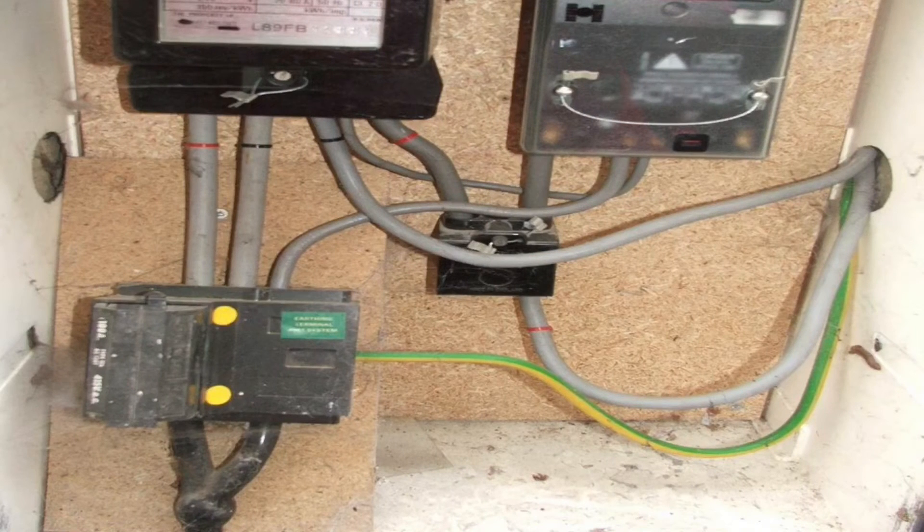Looking at our second installation now for the earthing arrangement. We can see the supply authority's cable once again comes into the bottom of the cutout. The cutout fuse this time is sized 100 amps but could have been 80 or 60 amps. This time we can see that the earthing conductor, which is again 16 millimetres squared, is connected into the side of the cutout. If we could see beyond the plate on the front, you would see that the neutral is also connected into the same termination, making this TNCS.